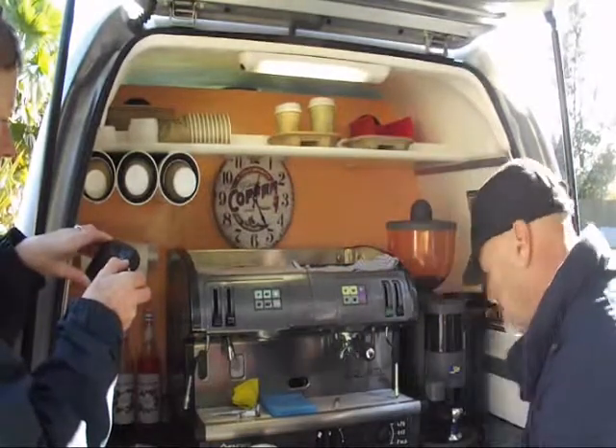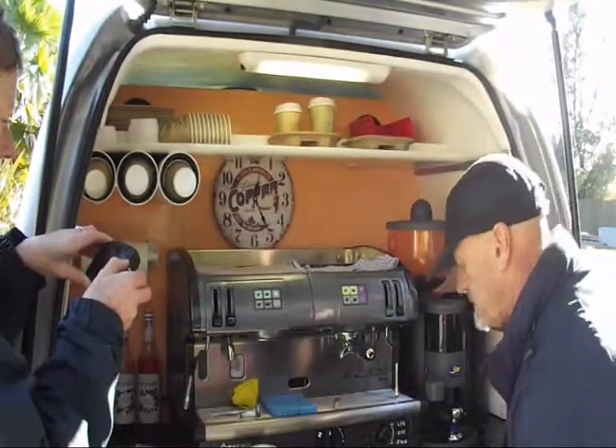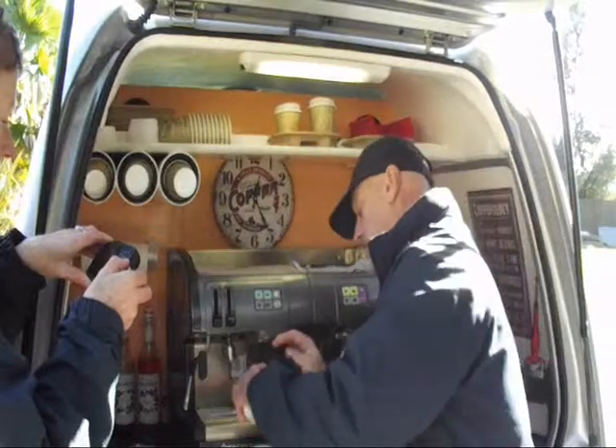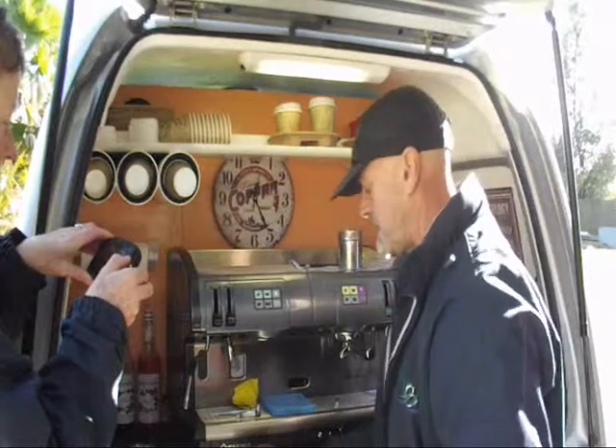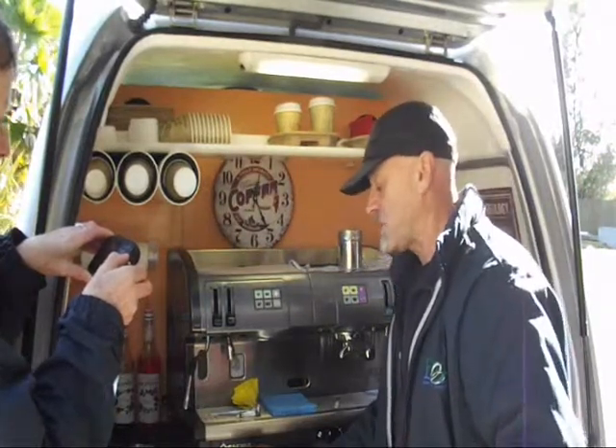And there we have it — our lovely mochaccino. I'll give it a bit of chocolate sprinkles on top, like that. And there you have it — one mochaccino.